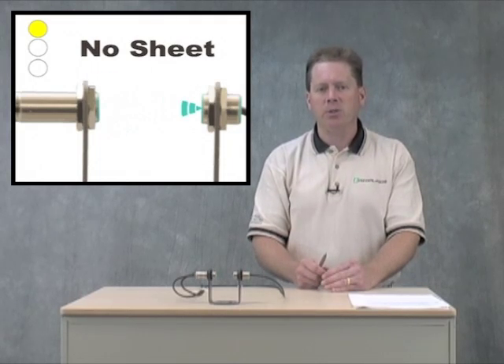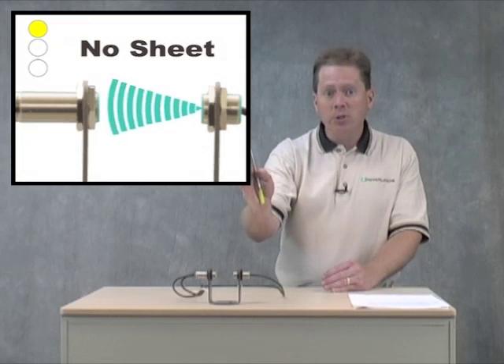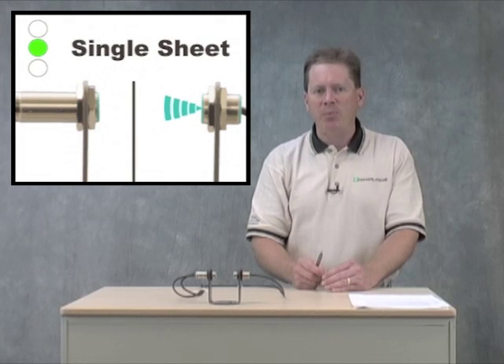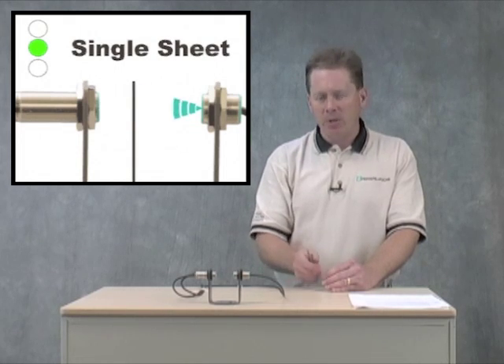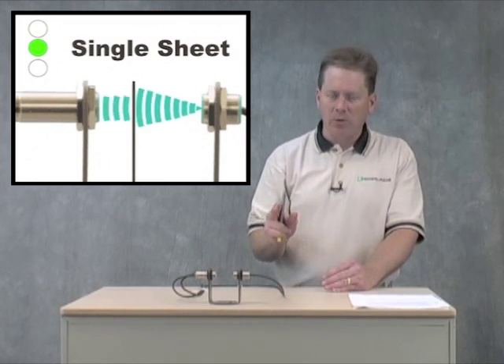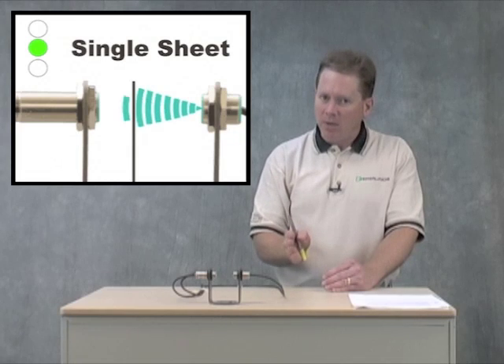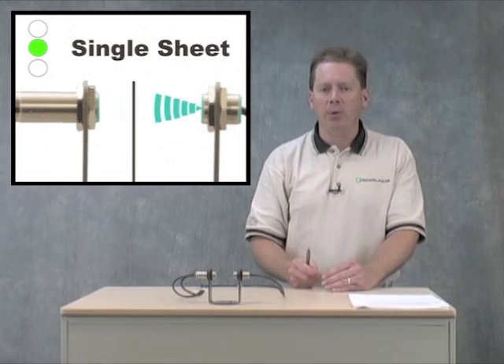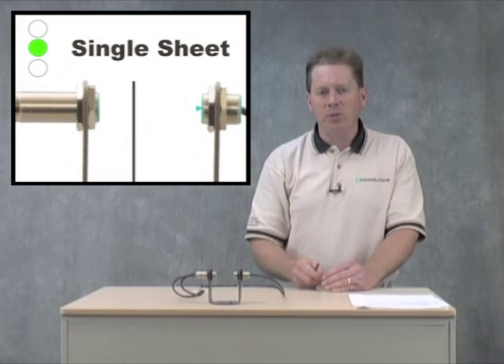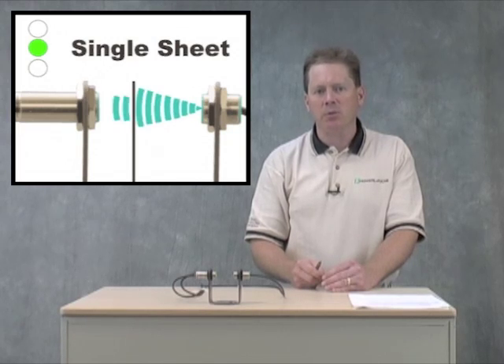As a single sheet comes into play, the single sheet will cut approximately 80% of the sound from the emitter to the receiver. Inside that receiver unit there's a threshold, and it knows if it loses 80% of the sound, it's time to fire the single sheet output. There's also an LED on the back that will let you know that you're experiencing a single sheet.